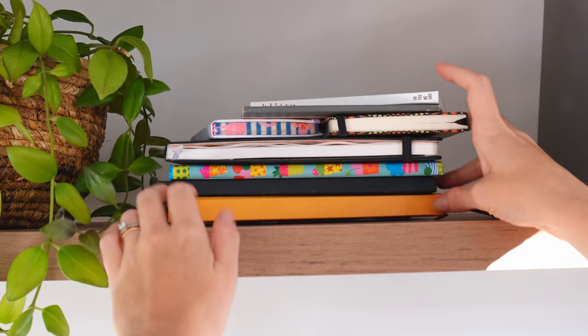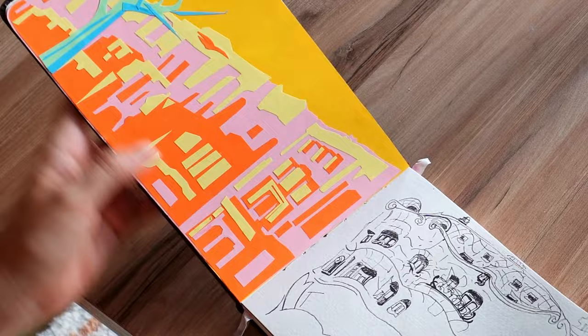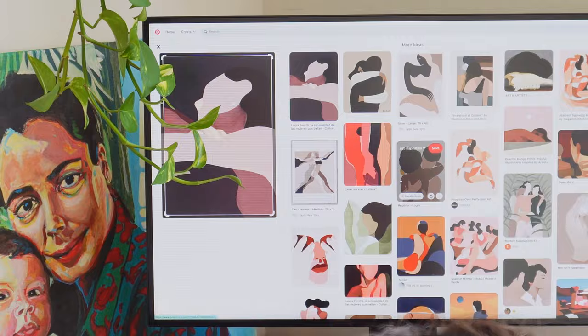Truth is, I have always hated watercolors. A year ago, if you asked me what my least favorite art material was, it would have been — you guessed it — watercolors. And it's not because of what you're thinking. I actually find watercolors gorgeous.